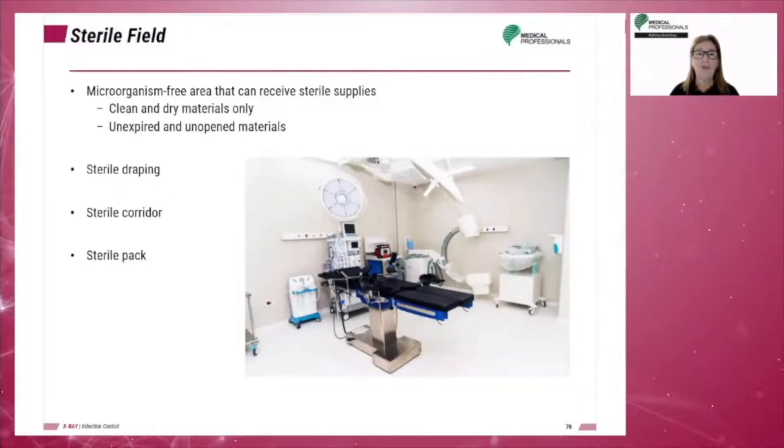Never lean over a sterile field. After the field is set, it is covered or draped until ready for use. When the field is ready for use, the first step is to confirm that the field is unaltered and the packages are still sterile. The sterile corridor is the area between the patient drape and the instrument table, and the technologist should never cross into the sterile corridor.